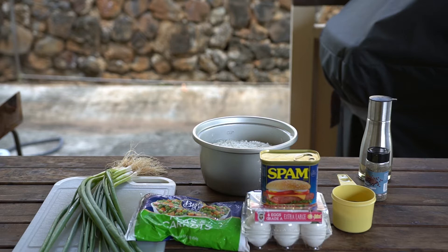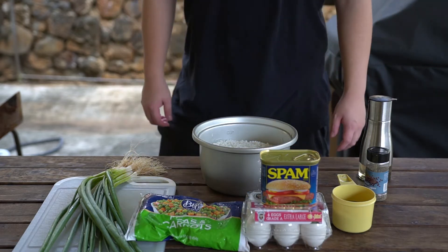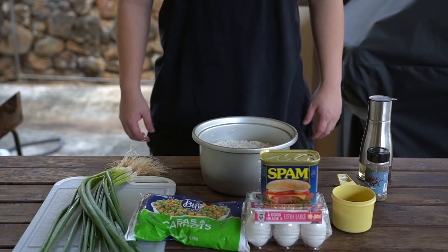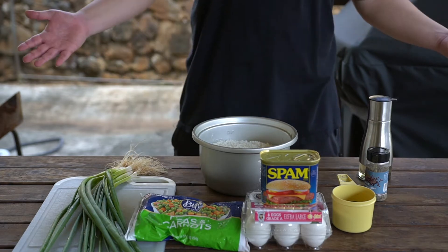Hey guys, Devin here from Pacific University's Chinese Club. Today we'll be making fried rice, a traditional Chinese dish that you can find at just about any Chinese restaurant. Fried rice is the perfect dish for a college student or a busy family — it is relatively cheap, easy to make, and extremely flavorful. So let's get started by running over the ingredients we'll need for today's dish.